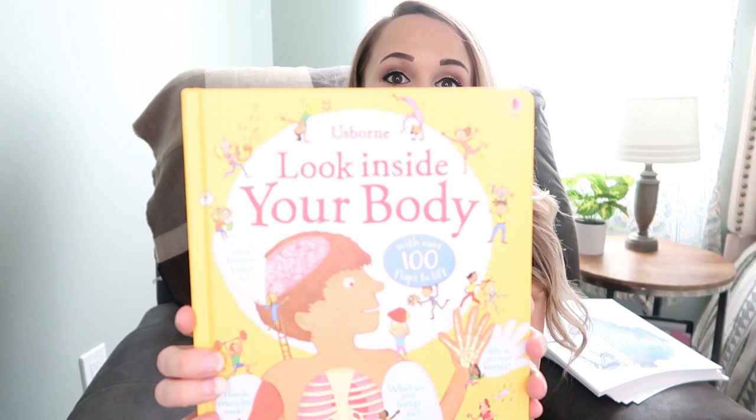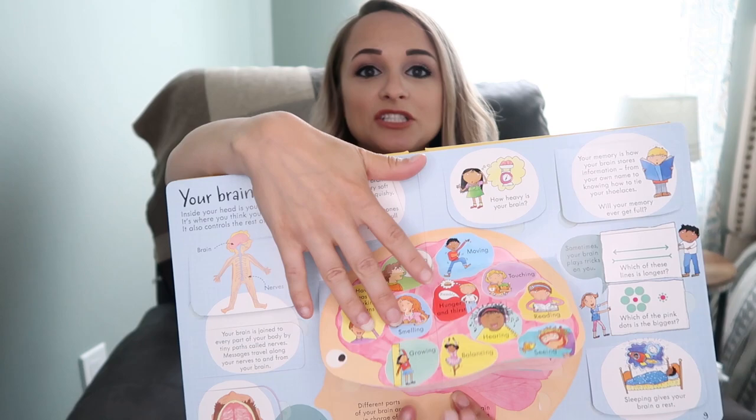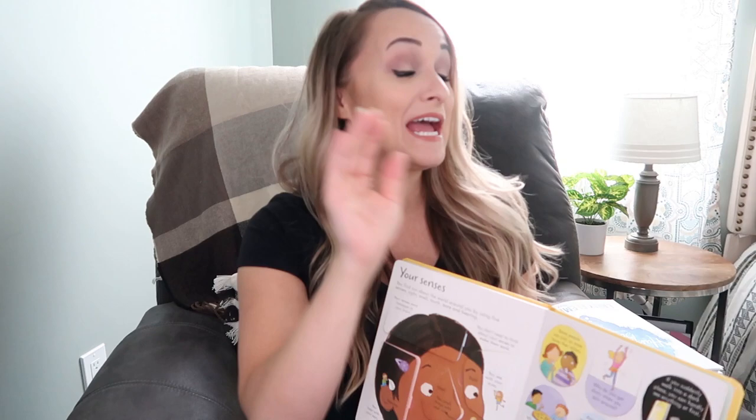I purchased the early reader for Maddie and early elementary for Kaylin and Elijah — keeping them at early elementary to stay on the same level. I also got this Usborne Look Inside Your Body — it's a neat flap book where different flaps open to show you how different body systems work. My kids love Usborne books. I'll also have three human body activity books from Amazon that my kids have already been trying to do before we even start the unit study — they have illustrations, little crossword puzzles, and are a fun addition.